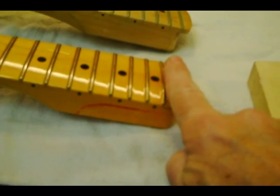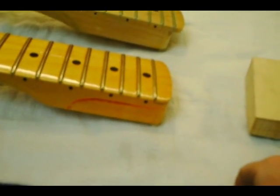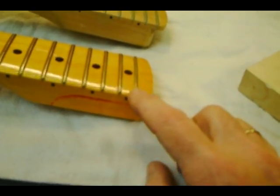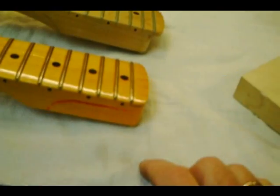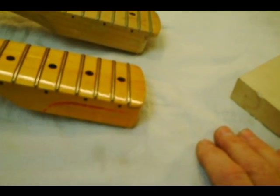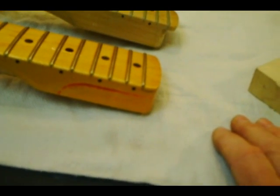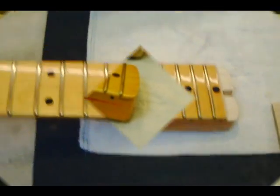I'm going to inlay it in there and then refinish that area to match the rest of the finish. And I'm going to refret the entire instrument. If I didn't refret the entire instrument, I would just get the same size and style fret, cut that spot, inlay that fret, and then level those frets down there. But this one's going to get an entire refret. We'll revisit this later on when I get this cut out and get close to inlaying this new piece in there.